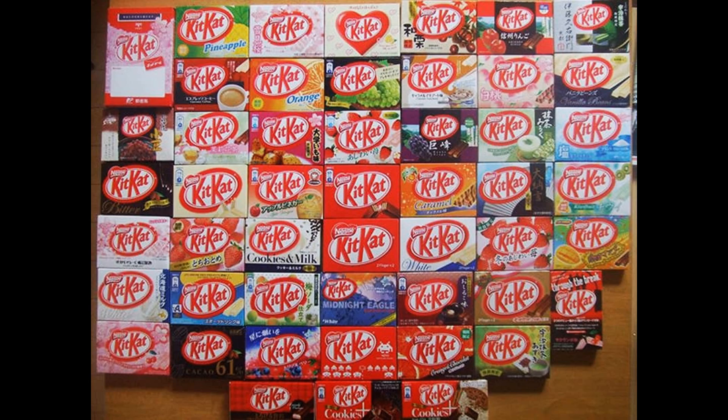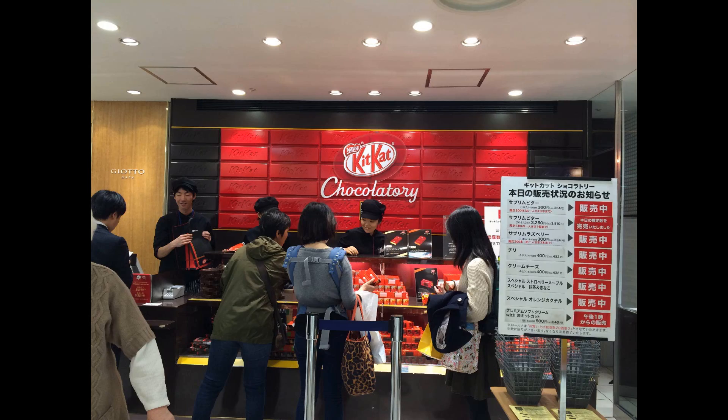The story behind this KitKat is I had a friend who got to go to Osaka recently — jealous much — and he brought me back Red Bean Paste KitKat. He knows I love Red Bean Paste. In fact, I love Red Bean Paste so much, I've often said if I could have Red Bean Paste every day, I wouldn't eat chocolate anymore. I love it so much.